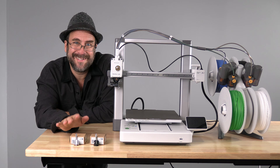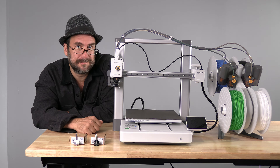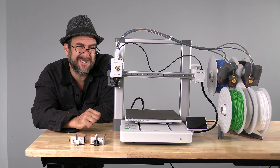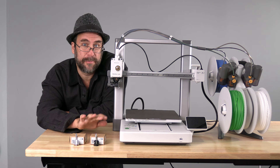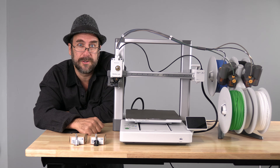Here in front of me is a stainless 0.2 and a hardened steel 0.8. The 0.2 nozzle is smaller than your standard 0.4 nozzle and it's better suited for small details. The 0.8 nozzle is larger and more suited for lower detail or larger prints, or prints that you need to complete in less time.